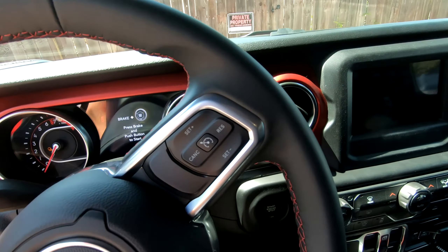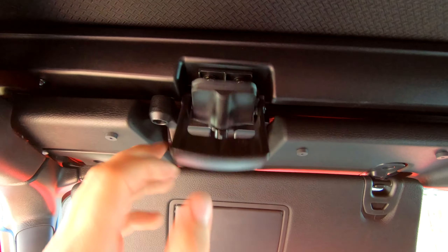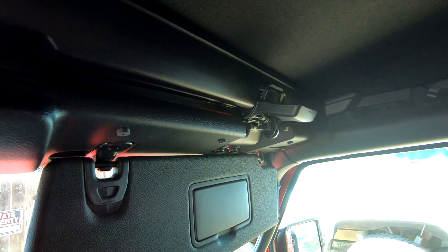We're inside the Jeep and we're going to start with the soft top. Behind the sun visors there are two latches — unlatch one, unlatch two — and then I'll show you how easy it is to flip the top right back.